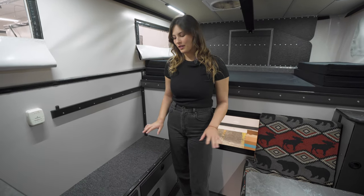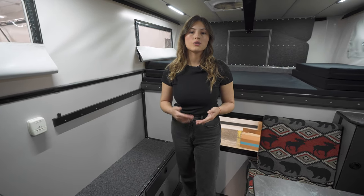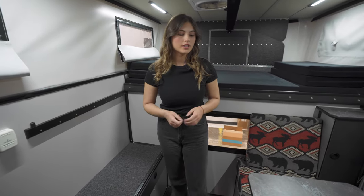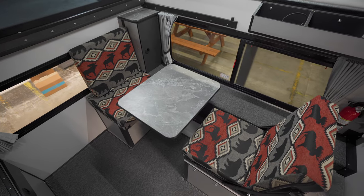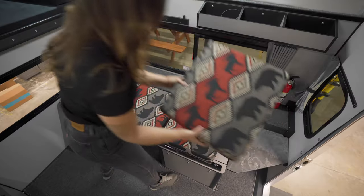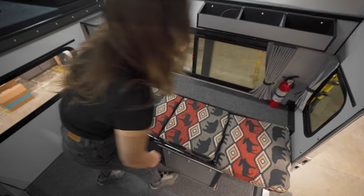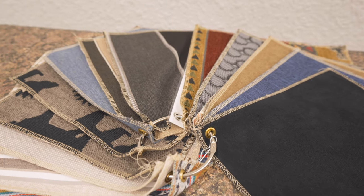Standard, this model would come with just a bench on either side, but you have the option to add in other features. For example, this model has included the side dinette. You could also opt for the rollover couch, both of which convert into a bed. For mattress and seating covers, there are several fabric designs to choose from.